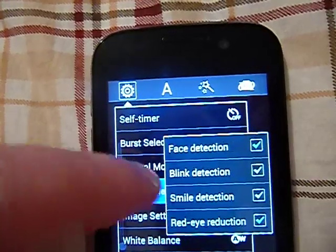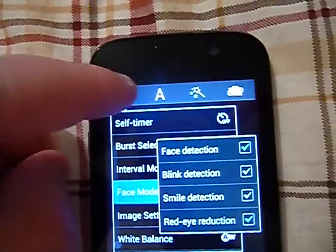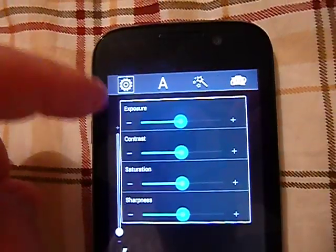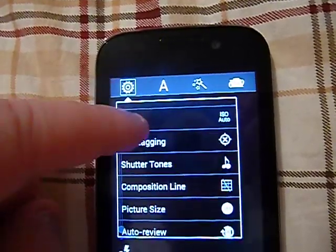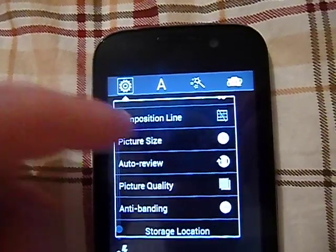You've got your face mode, which includes blink detection, face detection, smile detection, and red eye reduction. Your image settings handle exposure and all that. White balance, ISO, geotag and shutter tones, composition lines, and picture size. It is a 5 megapixel camera.